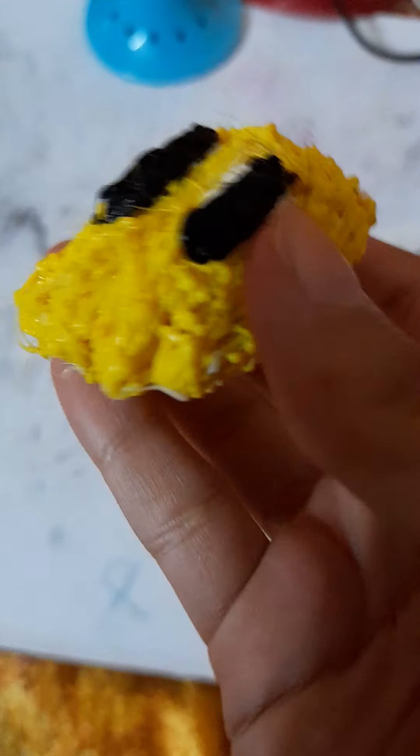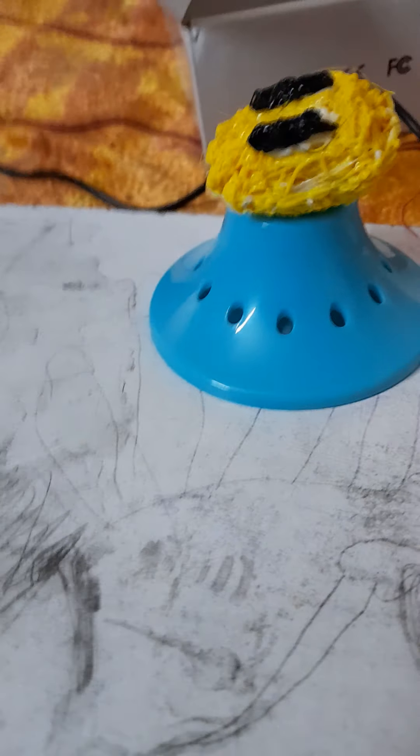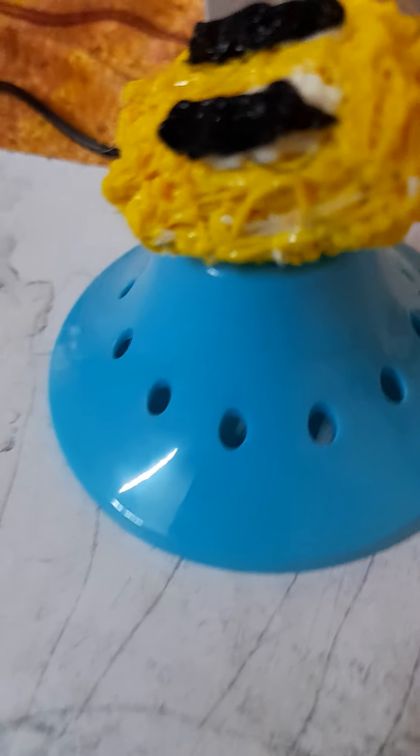I joined it all together and this is how it looks. Overall, I'm pretty happy with the result. What do you think?